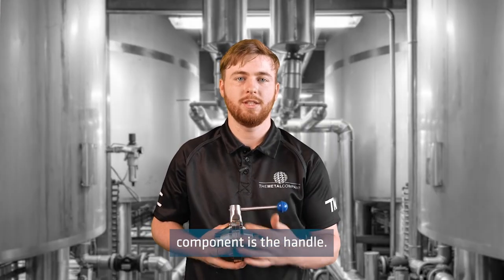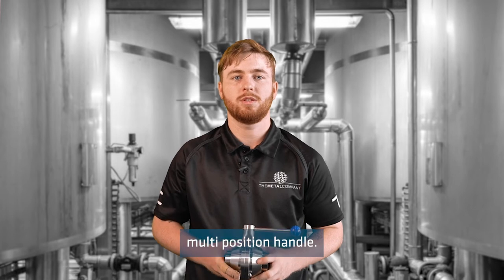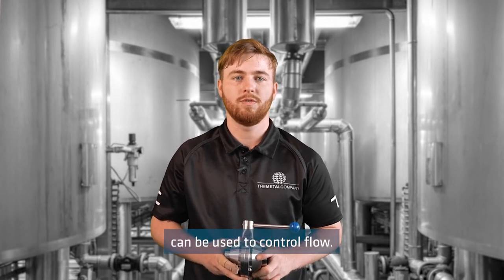This also means the maximum working temperature of the valve is 120 degrees Celsius. The fourth and final key component is the handle. This is a pull and twist multi-position handle so the ball valve can be used to control flow.